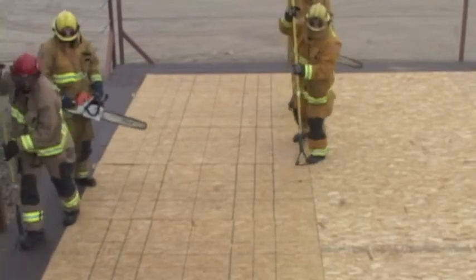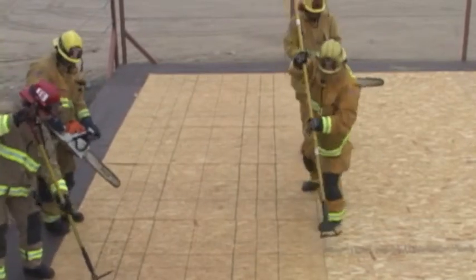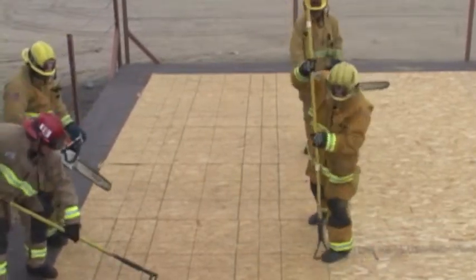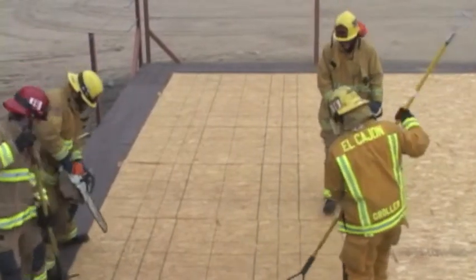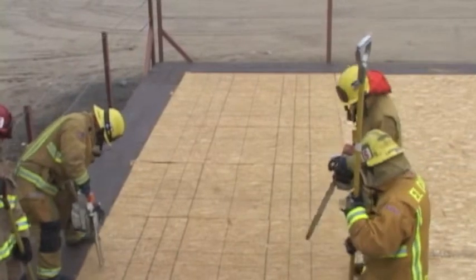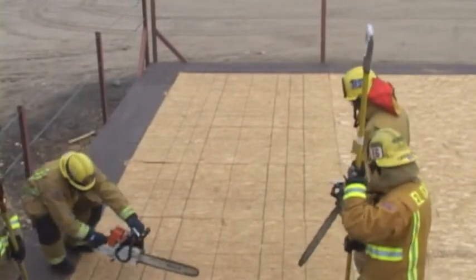The sounding firefighters will continue to sound up the purlin looking for structural members. Once the area of operation is identified, the company officer will identify the structural members and give direction for the first cut. Here you will see sawyer number one turn his saw and begin a back cut to identify where the structural members are.